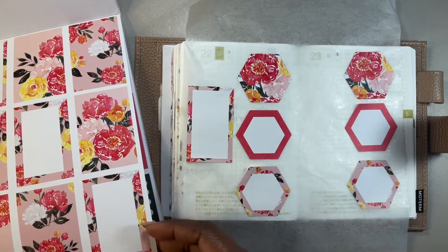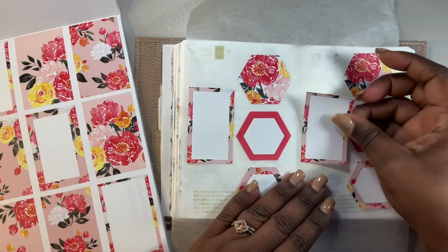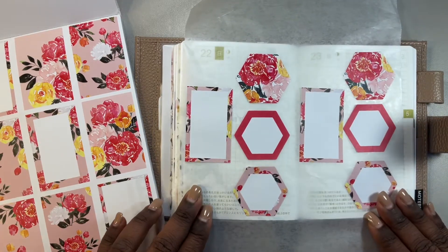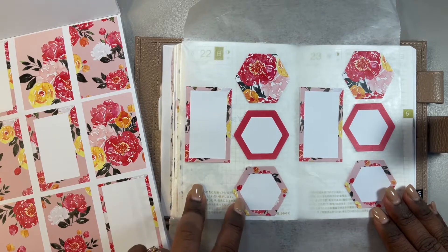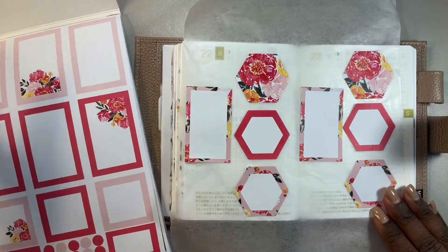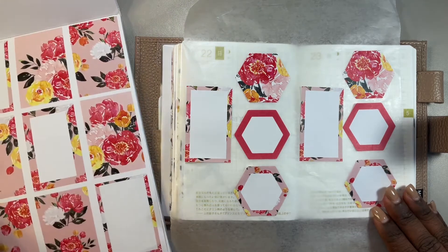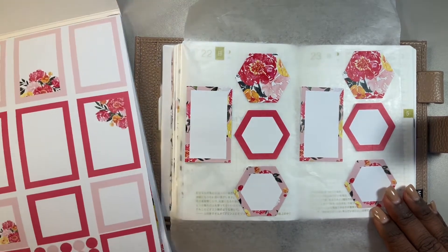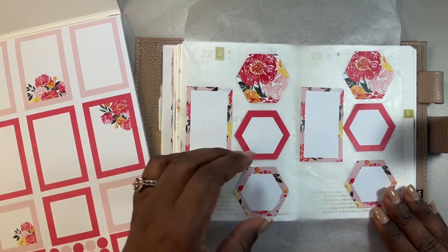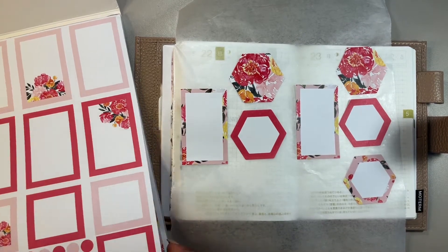Like so, like that. I almost feel like I need something else for that. Maybe I should do a different shape. What do you think about that? Let's see here. But then, is that the — oh yeah, that's the front. Do I have any of those?